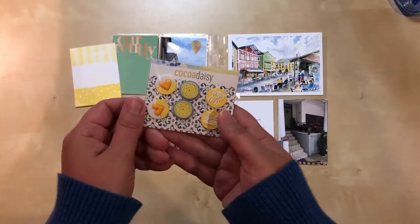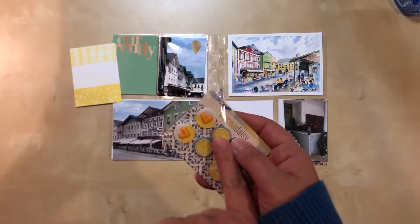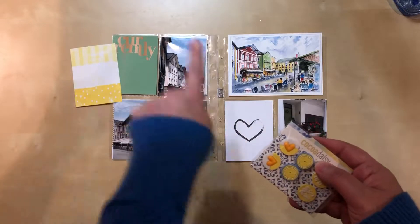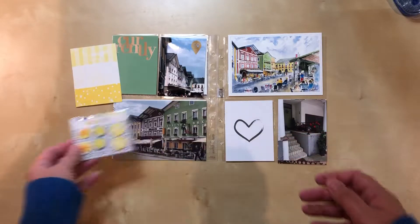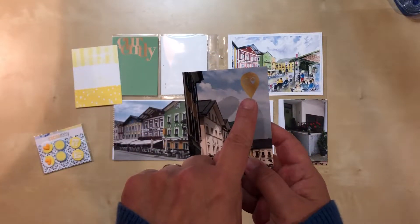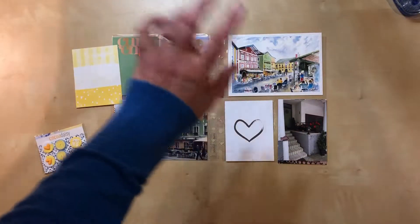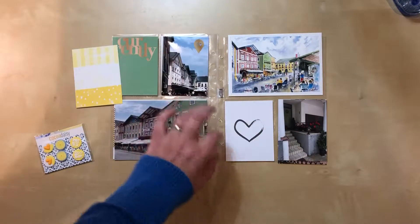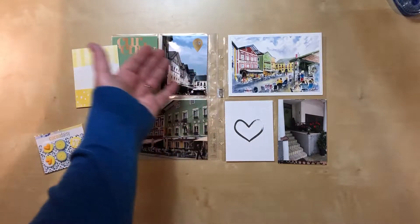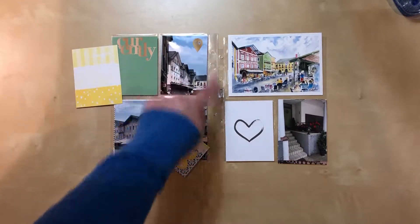I also got these embellishments in my latest Cocoa Daisy kit and I love them, especially this heart. I'd like to work one of these in on this side somewhere, but I'm not exactly sure how. When I printed this photo I put a digital element on it — a geotag that says 'go' — and I like it, but I'm just not sure how I'm going to work in the heart along with that.